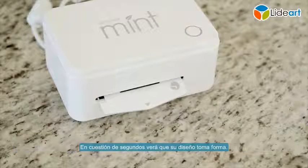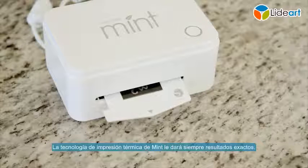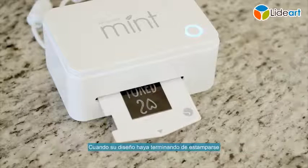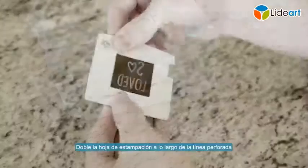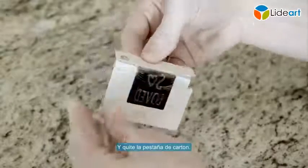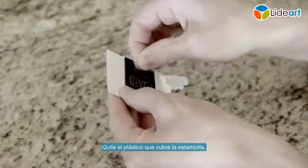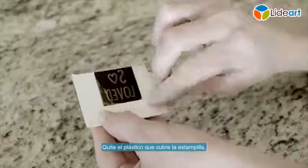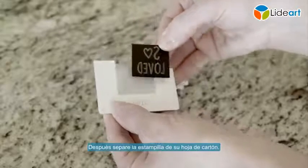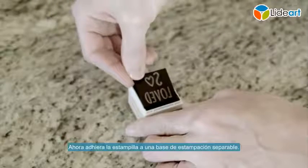In a matter of seconds, you'll see your design take shape. The Mint's thermal printing technology gives you exact results every time. When your design has finished printing, fold your stamp sheet along the perforated line and remove the cardboard tab. Remove the plastic covering from the stamp, then separate the stamp from its cardboard sheet. Now adhere the stamp to a removable stamping base.